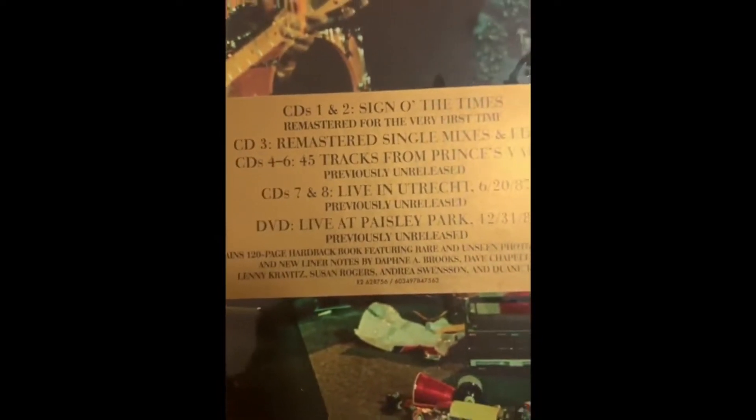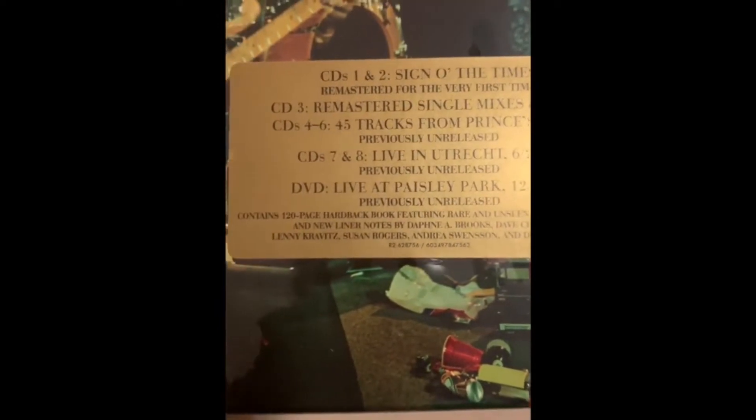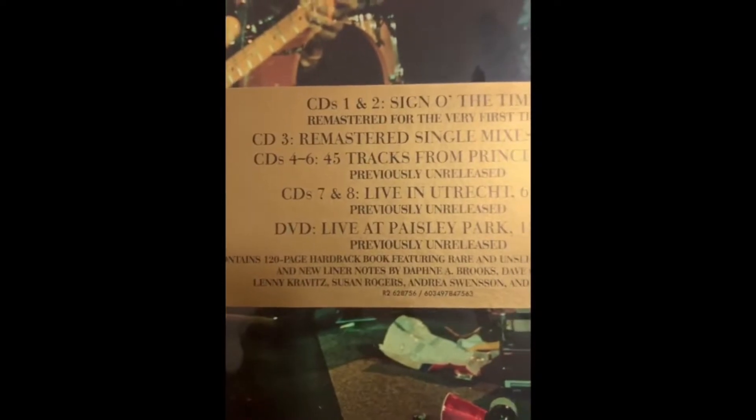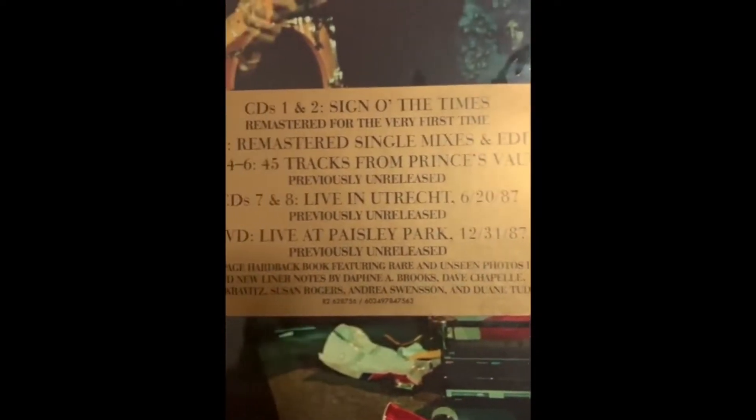It includes CDs 1 and 2 of Sign of the Times, remastered for the very first time. CD 3 is remastered singles, mixes, and edits. CD 4 through 6 are tracks from Prince's Vault, previously unreleased.